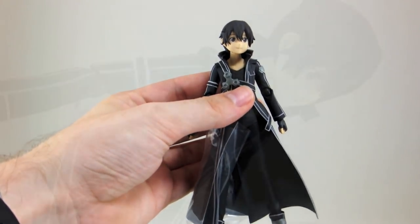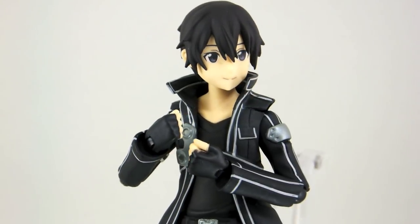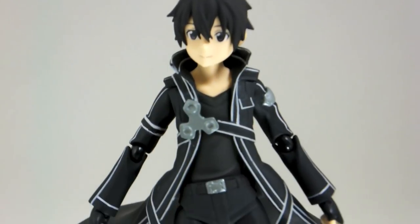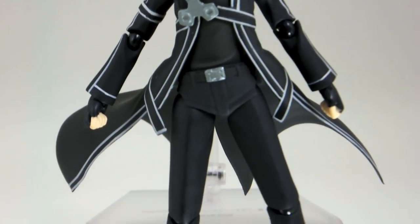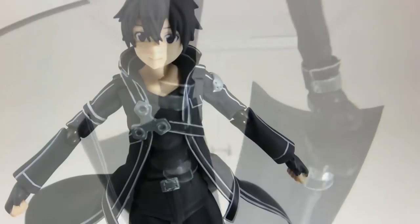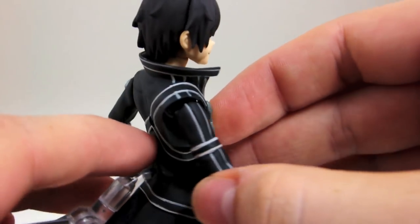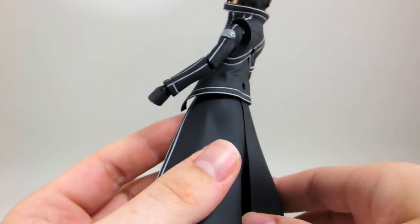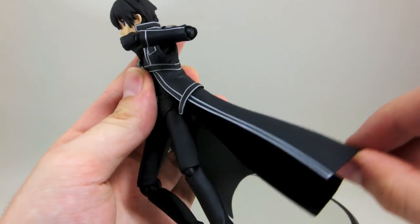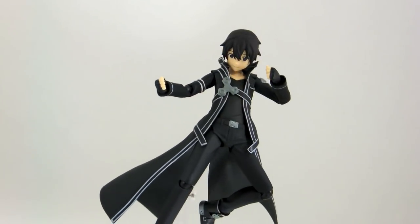And now for a quick look at the figure itself — an awesome figure yet again from Max Factory, who never fail to impress. The head looks really nice; the sculpt of the hair is great and the facial features are very sharp and detailed. Kirito is quite a simple character design, but Max Factory managed to make this figure look awesome regardless, due to their attention to detail and ability to produce some of the best figures in this scale range. They also managed to blend the joints in quite well, and I'm especially impressed with those found on the jacket, which can barely be seen at all and always looks great no matter the angle. Another great looking Figma from Max Factory.